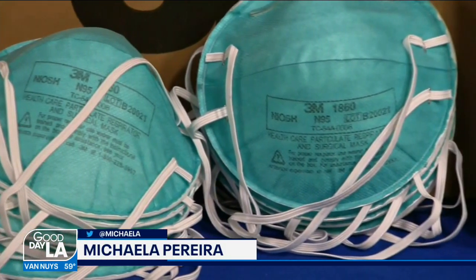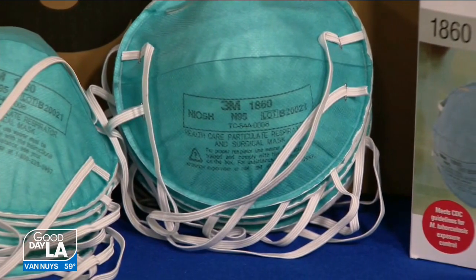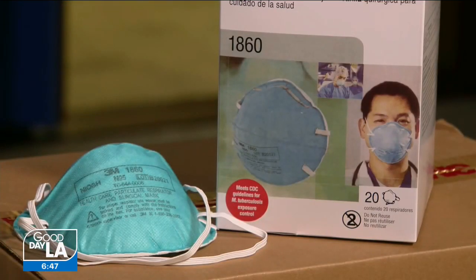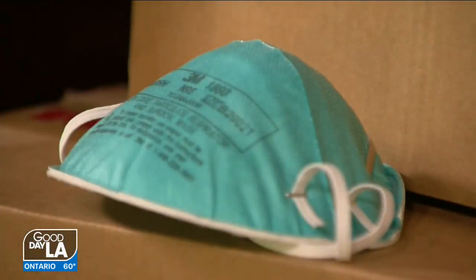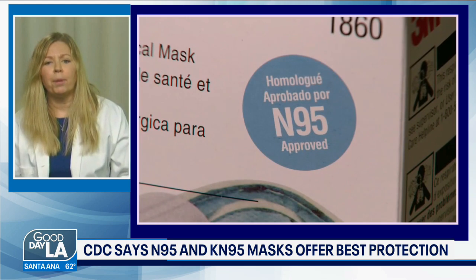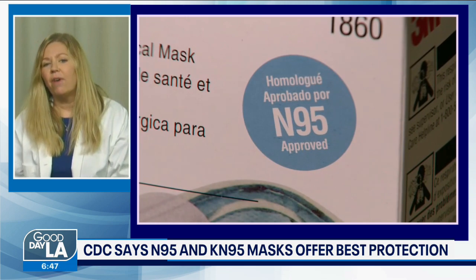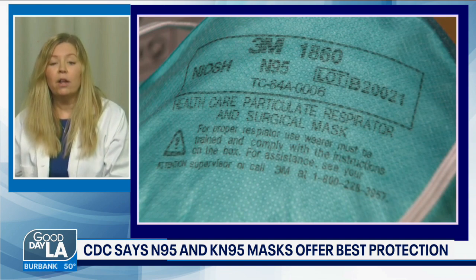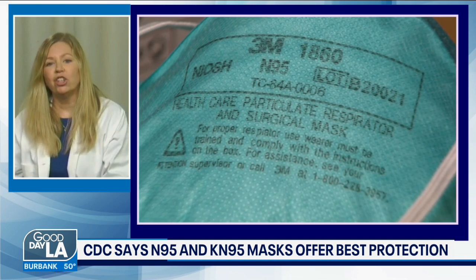The KN95, which a lot of people have, is that the next better option if you can't get your hands on an N95? N95s are designed in the U.S. and approved by the U.S. government, and they're aimed for the U.S. population. The KN95 is really the equivalent in China, and they're designed for the China population.